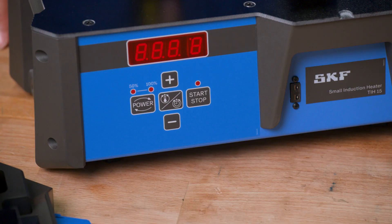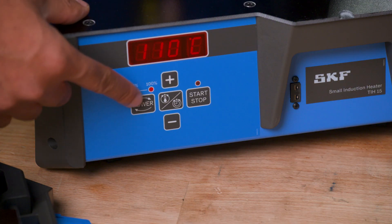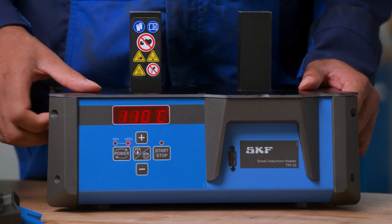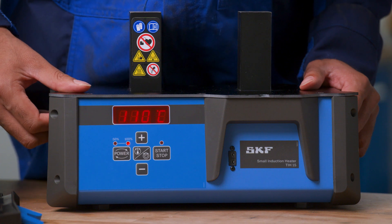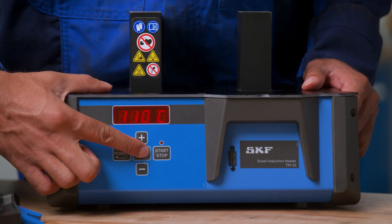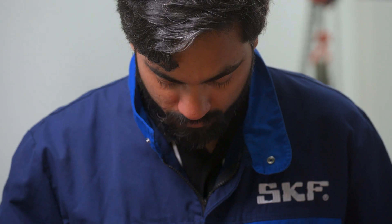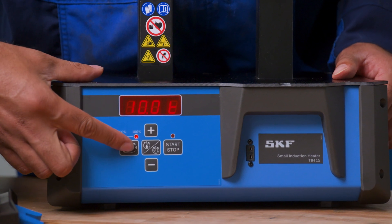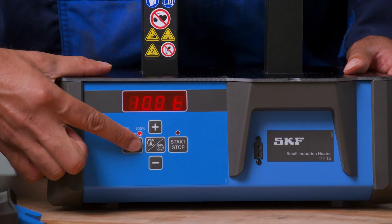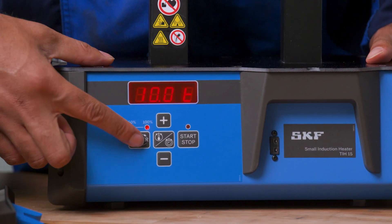An easy-to-use control panel is used to control the functions. The control panel allows you to choose between two modes. Temperature mode is used to heat the workpiece to a desired temperature. Time mode is used to heat the workpiece for a set amount of time. The power level can be set to either 100% or 50%. Low power mode is used for slower heating of sensitive workpieces, such as shielded bearings.